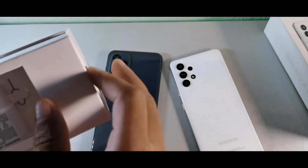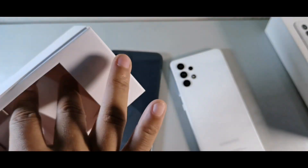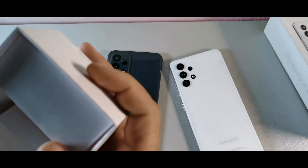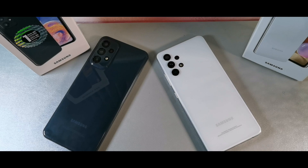Now the A13 I had didn't come with a wall brick, so I just want to throw that out there. But this is the A23 which does have it. Somebody told me their A13 did have a wall brick, so I guess it just depends on what region you're from.